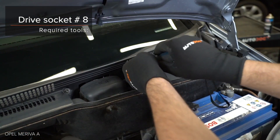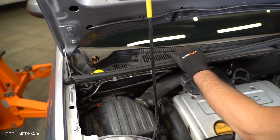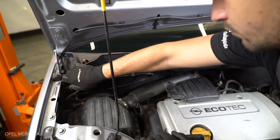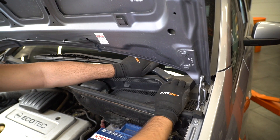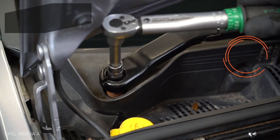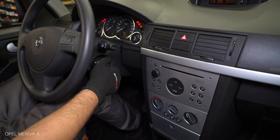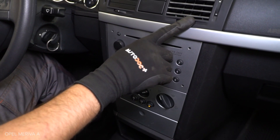Install the mounting. Steps 3-4: Install the arms and tighten the arms.